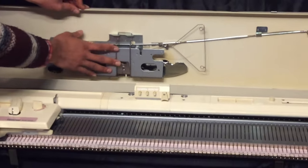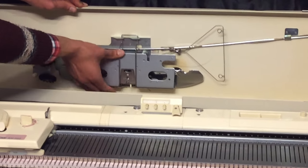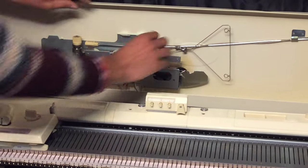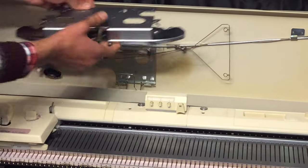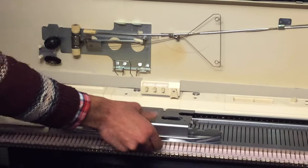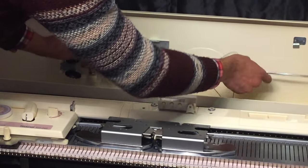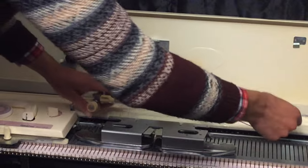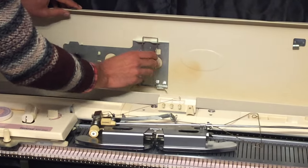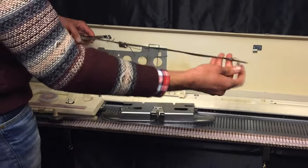The next thing is to release the sinker plate and yarn tension. To do that, we'll just press on this metal and it'll come off. Take the sinker plate out, put it on the bed, and take the yarn tension unit out. Now let's lock this by pushing it back. First we're gonna set up the yarn tension unit.